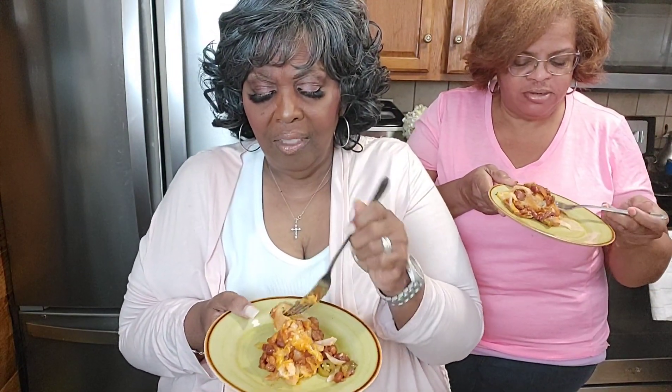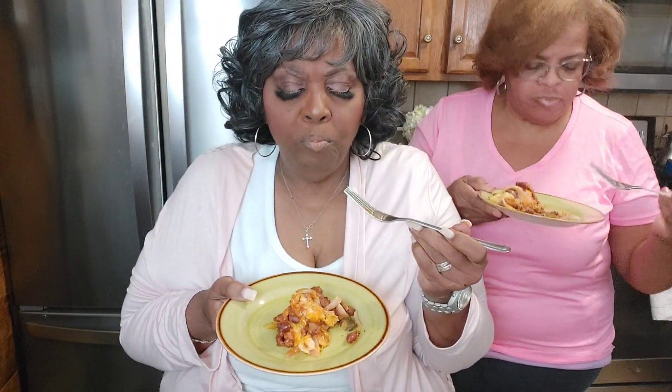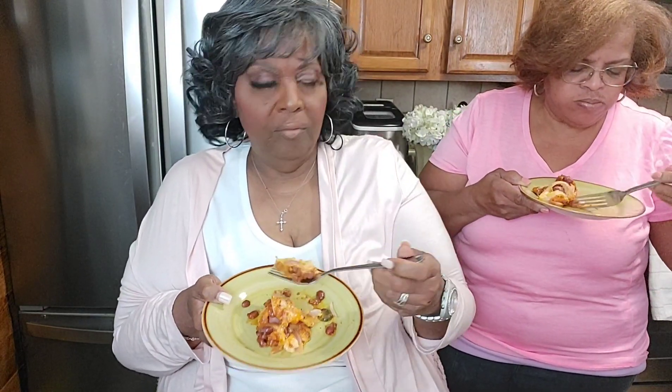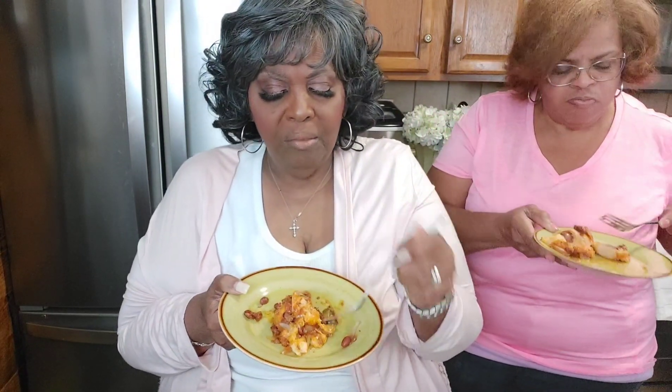Y'all we're ready — this is our favorite part! It's hot, be careful. Can you get some jalapeño? I love it — y'all, please try your jalapeños in there. It's good! You all have got to try this!